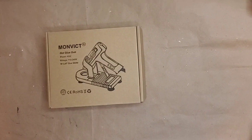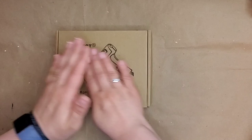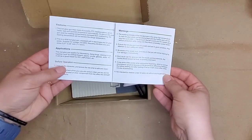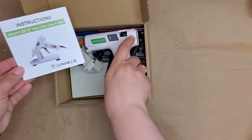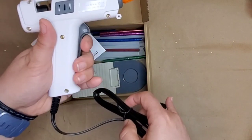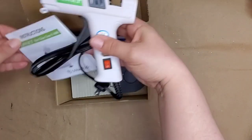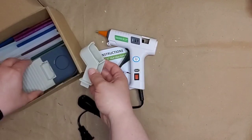Monvict sent me this mini hot glue gun and you can order this off of Amazon — I will link that in the description box below. I was so excited when they asked me to do a review and I was in the market for a mini glue gun. This is how it comes: you open it up and the instructions are right on top — so easy and simple. I love that it has a really clear on and off button. The squeeze mechanism is easy to use, and there is a bright green light when it turns on.